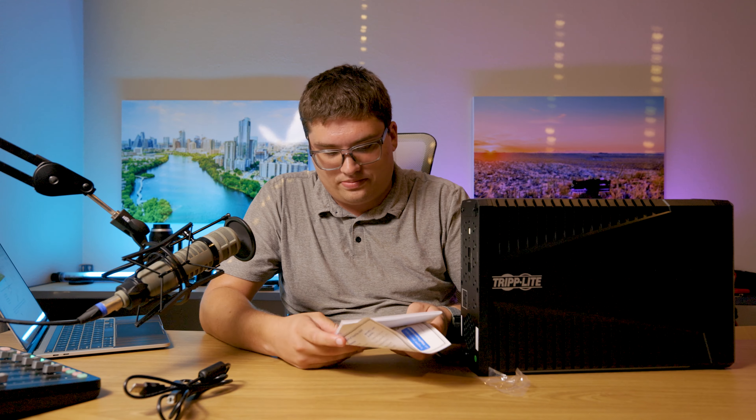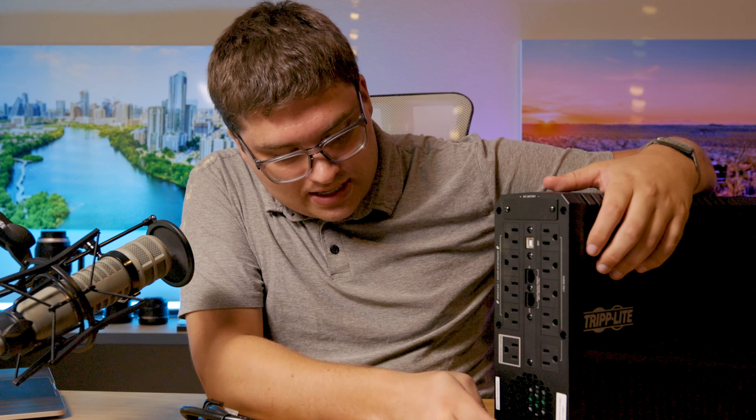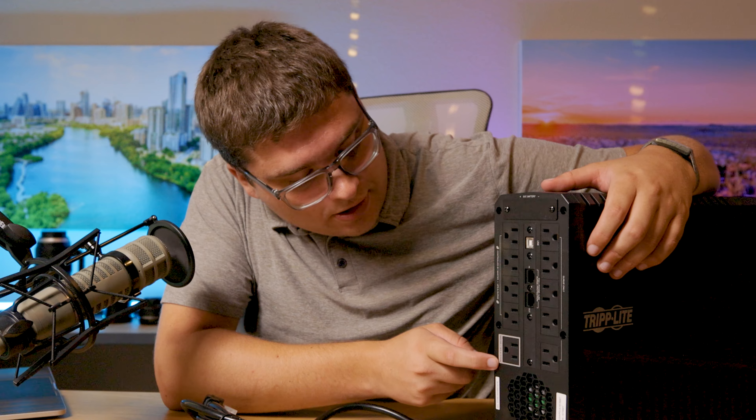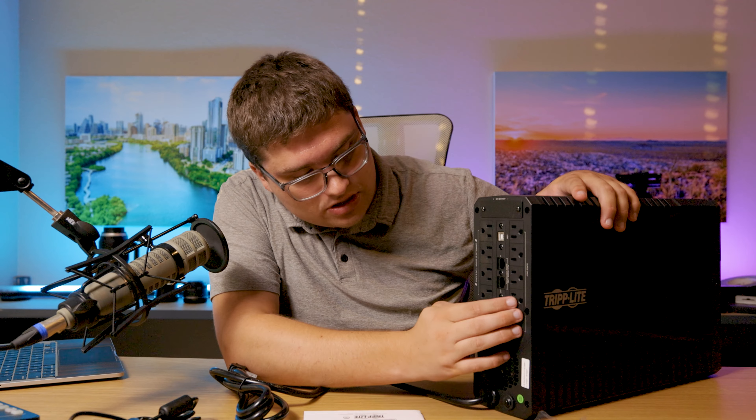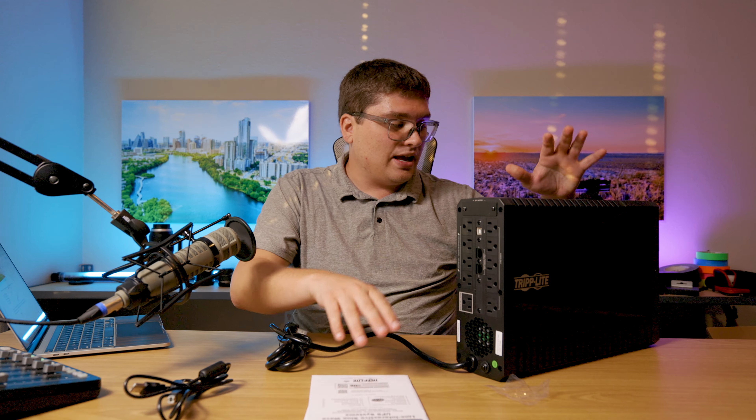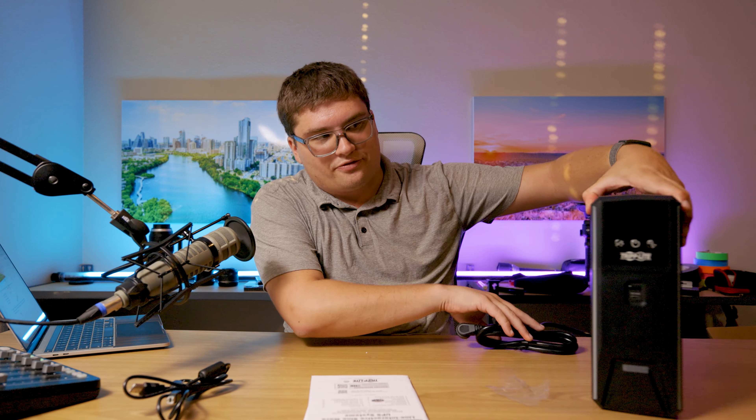They offer a bunch of different units — a 600 volt-amp, a 1000, a 1200, and this 1500 big boy. On the back you get a reset switch, and there's a master UPS and surge section. The UPS outlets run off the battery in case of power failure. This is a sine wave unit, which means it transitions between wall power and battery seamlessly. On the other side are surge-only outlets, but either way anything plugged in gets cleaned power.